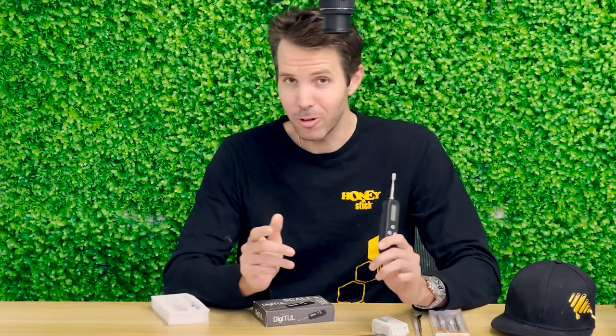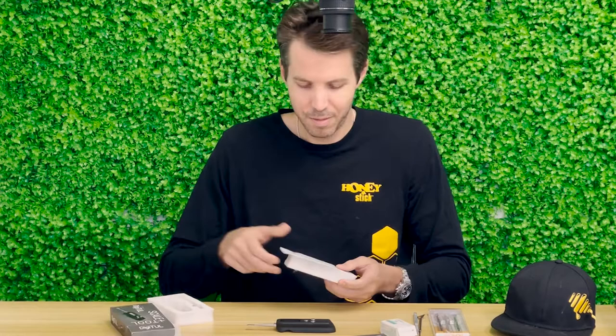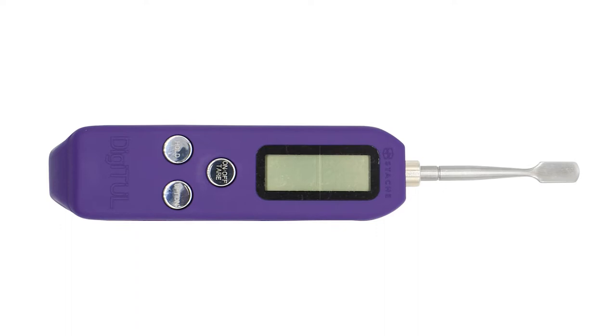Let's jump right in and unbox this. It comes in two really cool colors. You can't go wrong with a nice black, and the other color it comes in is purple. Unique choice, but I absolutely love it.